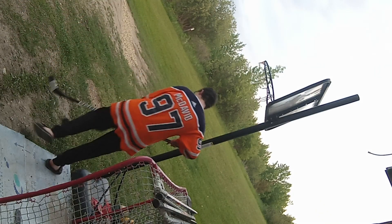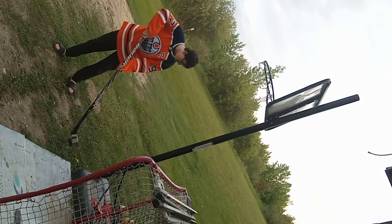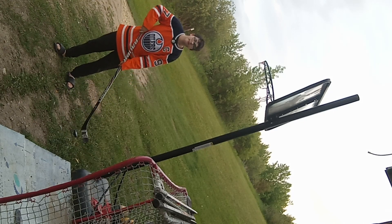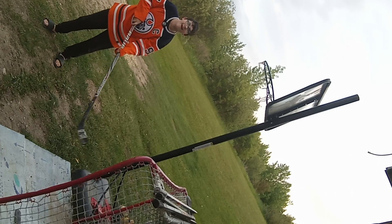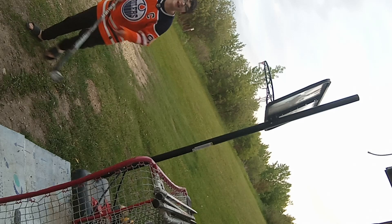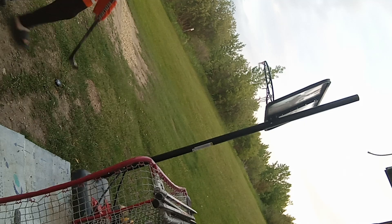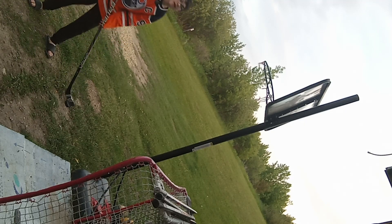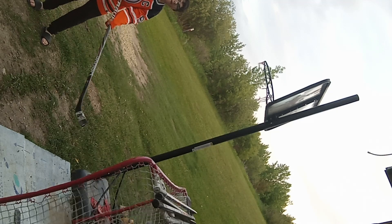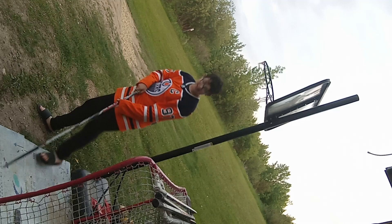So here's a step-by-step tutorial. First of all, you get the puck. You hold on to it. Then you just do this. You see that? I'm gonna do it again. You see that? You see how easy that was? Like that — that's easy, right?